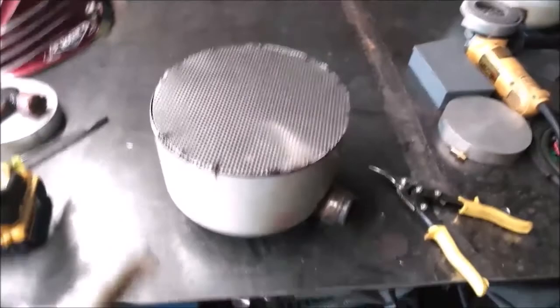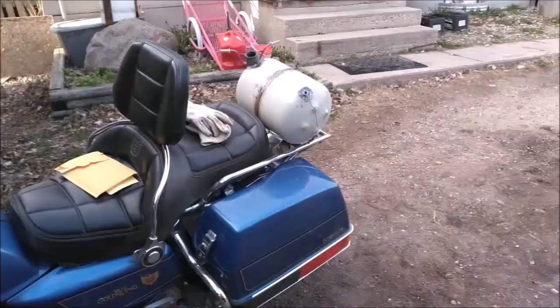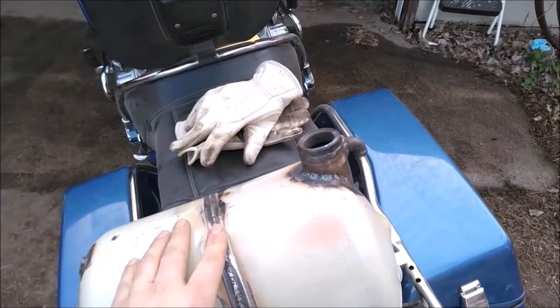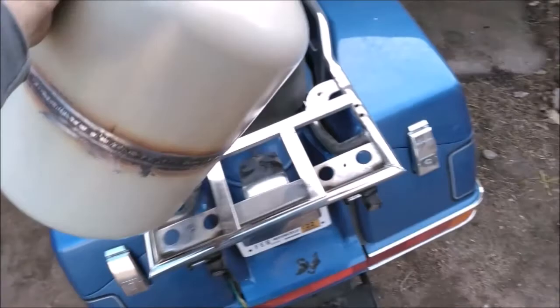There's the baffle — I just want to keep it from sloshing side to side and front to back. I don't want to put a ton of baffles in there, it's not that big and it just adds weight. I got it all welded together — I took these two, sandwiched them together, and welded the baffle in between them, so all three are welded together right there along the seam.